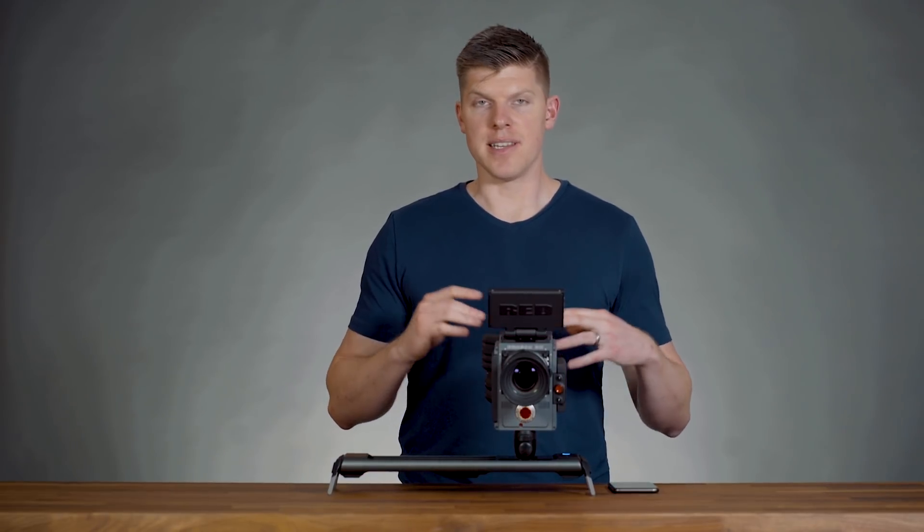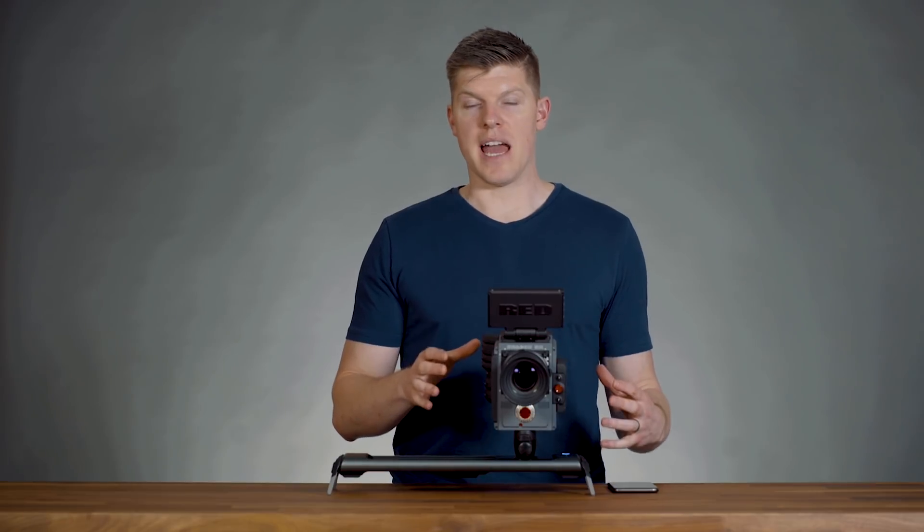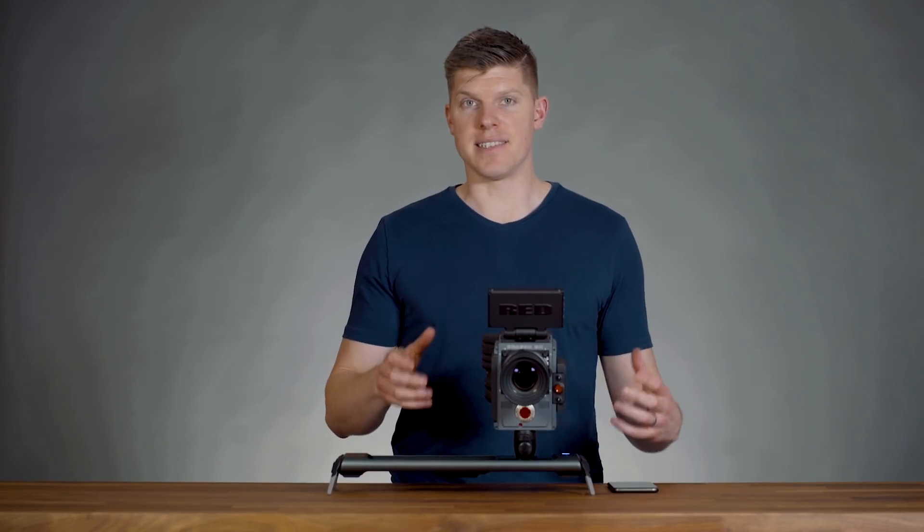Hey guys, it's Kyle with Rhino. This is a Kickstarter update for Rove. You might be wondering why we have a Red Scarlet on Rove — we've been doing a lot of testing as of late.